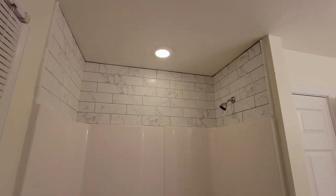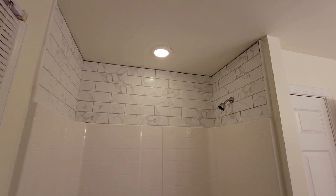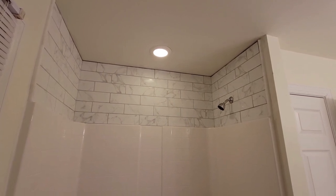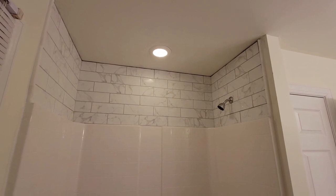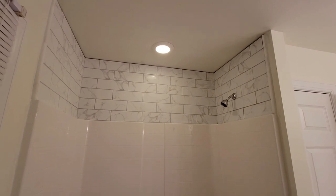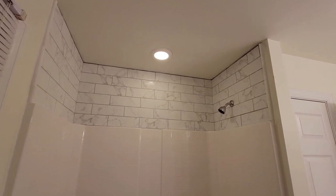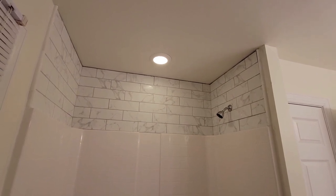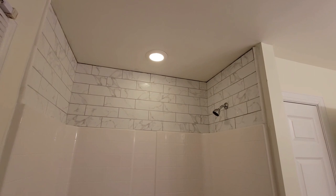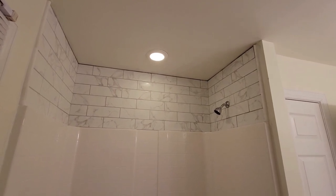Hey guys, we're finished! This is what it looks like and we're very happy with it. Karen and I had never done a tile job before where we had to use thin set and grout. We did the backsplash downstairs but those were 12-by-12 stick-on tiles. For this one we had to watch a lot of YouTube videos and those were extremely helpful. We received a quote for labor only and that came in at $950. We decided to do it ourselves — tools came to approximately $60 — so in total we saved about $890.